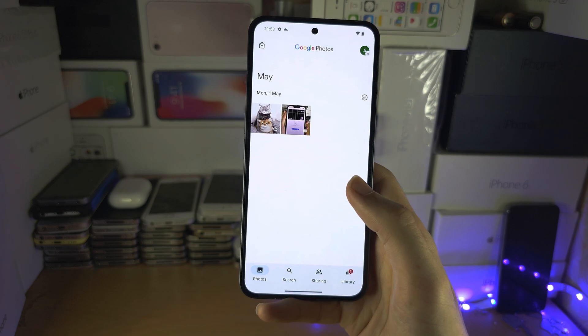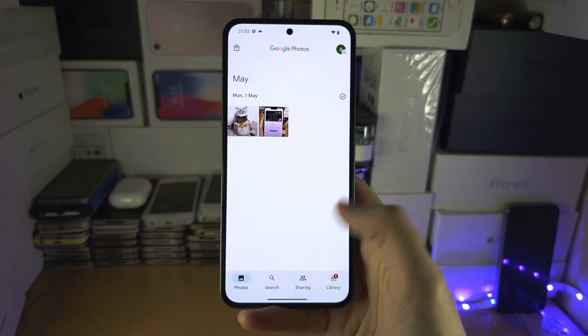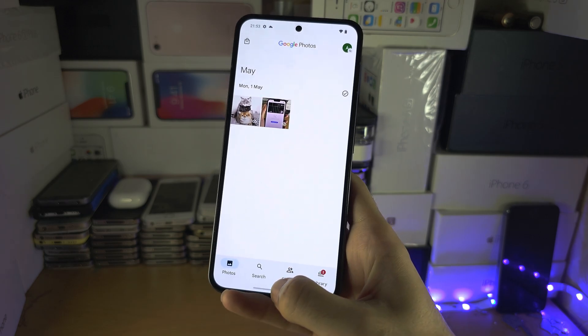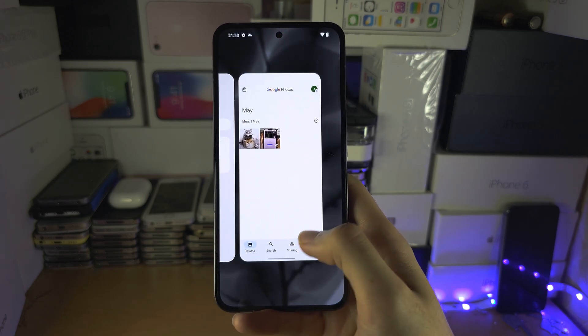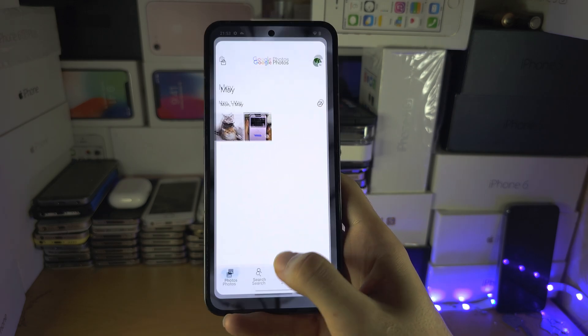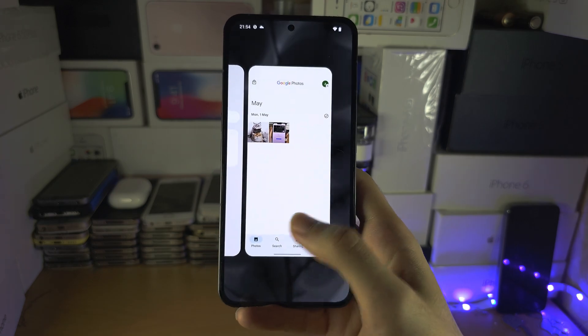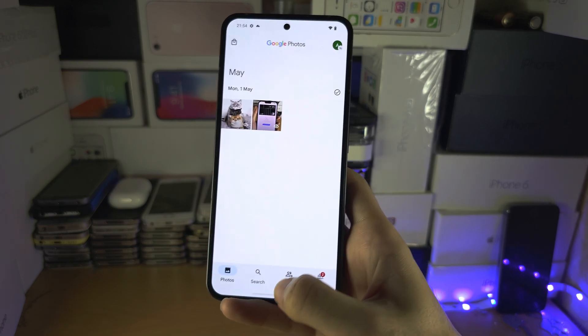You don't even need to wait half a second — you can wait even less. When the phone vibrates, that means you can release your finger. So I swipe up, hold, and when I feel that vibration I immediately release, and you can see I can go into the multitasking quite quickly.